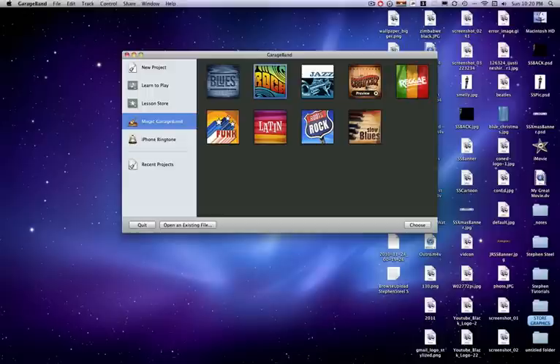Okay, on Wednesday — wait, today is Wednesday. On December 4th, I think that's Friday or Saturday, I will have a GarageBand tutorial on how to effectively use Magic GarageBand.